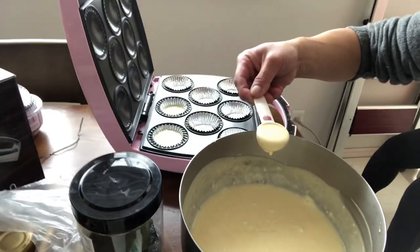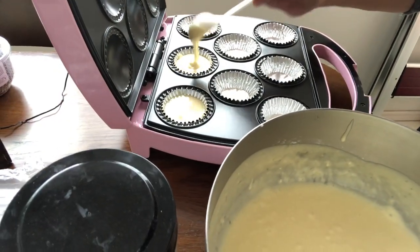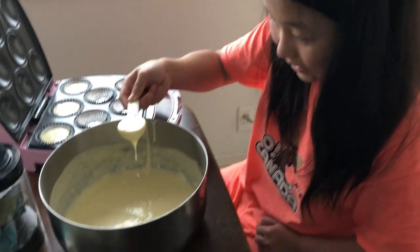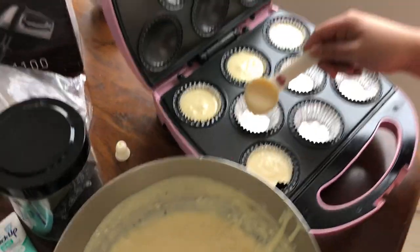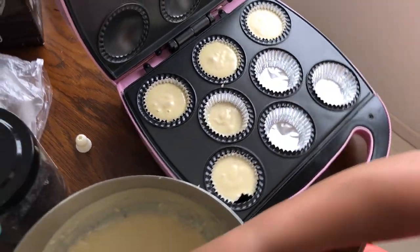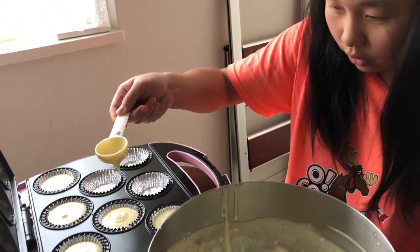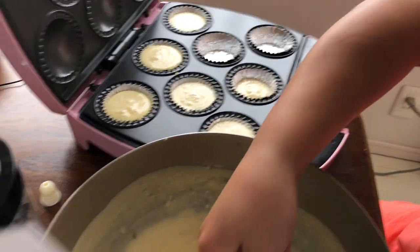It's ready. Oh, it's hot — I'm putting two tablespoons in each reservoir. I'm making vanilla cupcakes. Here's the recipe.